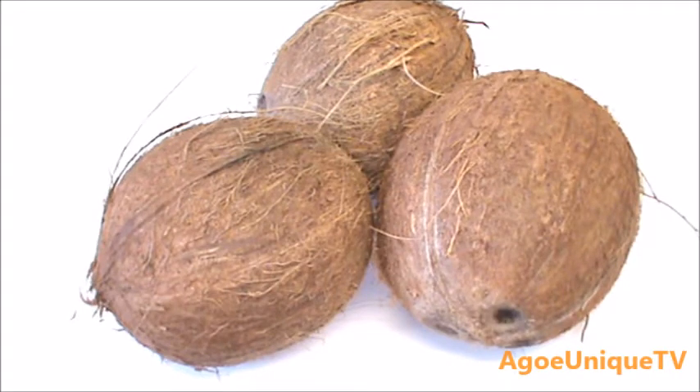There is nothing wrong with using tinned coconut milk from the grocery shop, but if you want to get pure coconut milk and nothing but the milk, I think it's good to use real coconut and do it yourself. Let's head on to the video.